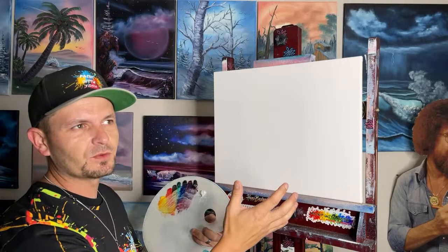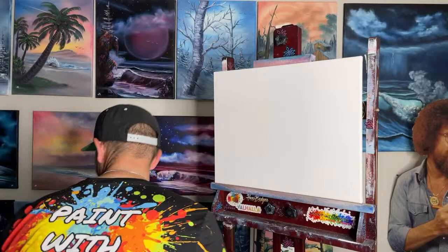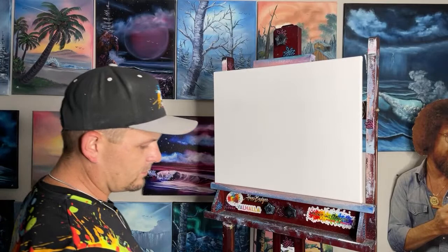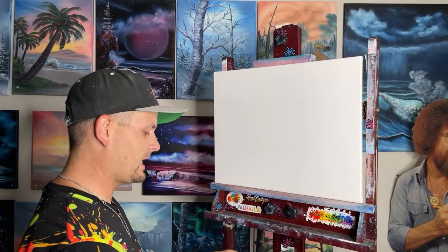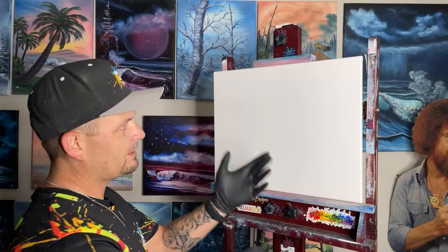I'm gonna get nice and zoomed in, so don't leave — let me prep and get ready. As you guys know, or if this might be your first Paint with Josh video, a lot of times I'm not ready and not on time. Look, I don't even have my gloves on! Don't leave — it'll take about an hour, maybe an hour and a half, and we'll have a fantastic painting we just literally made up out of our heads.